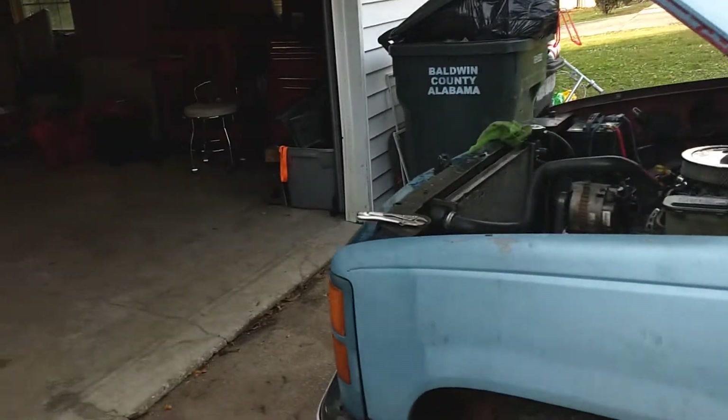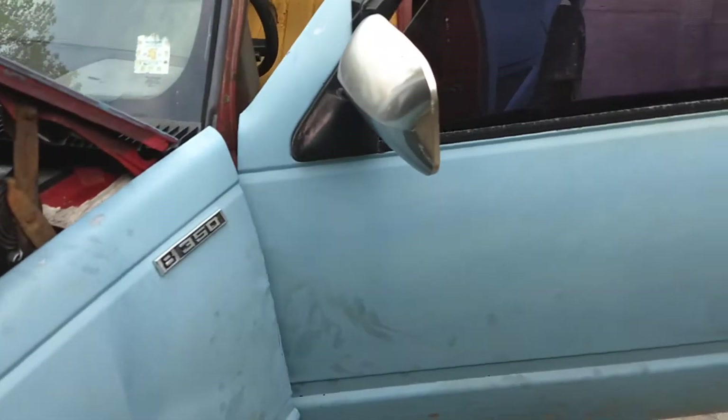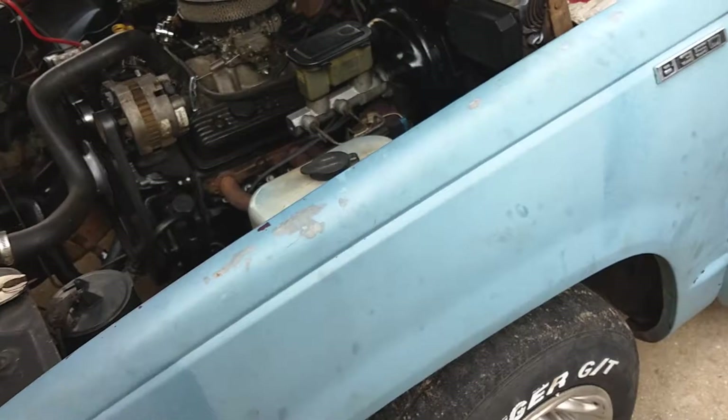Hey guys, this is another edition of PobWatch Garage. Just going to show you what kind of project I got going on here, first on the 88 GMC Sierra.